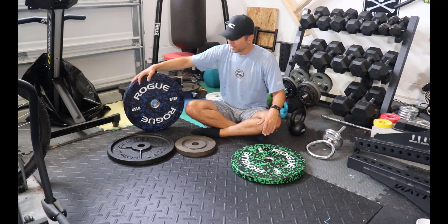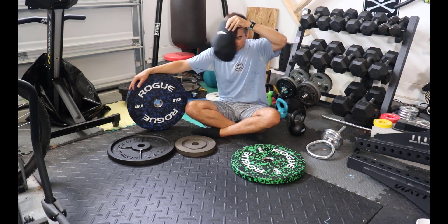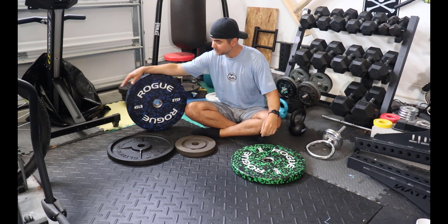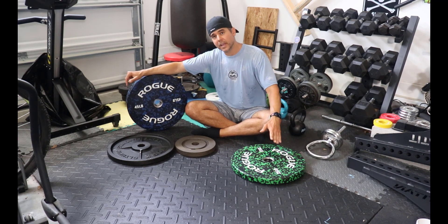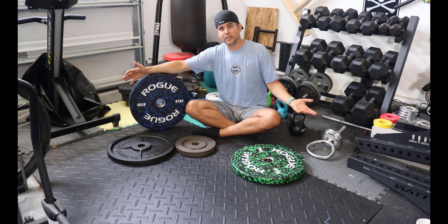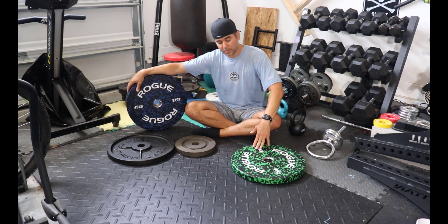Let's start with bumper plates, because I feel like everyone who has a home gym thinks they should get bumper plates. That's kind of what I see — which bumpers should I buy? And then what I ask them is: do you definitely need bumpers? Are they the right thing for you? Because they're not always the right thing. So let's start with when do you need bumpers?